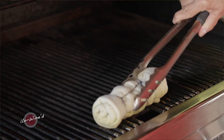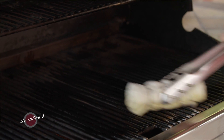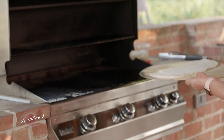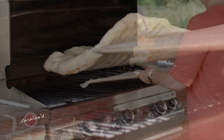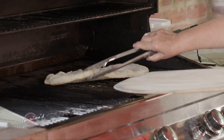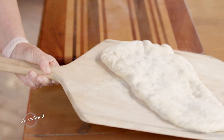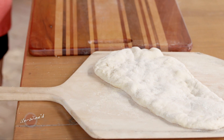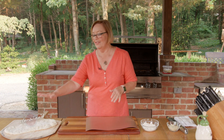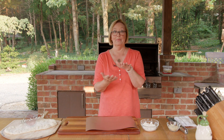Once our dough is on the peel and the grill is nice and hot, I need to oil that grill and then I'm going to slide that dough gently onto those grates. That flatbread has a little bit of color on it — I just want to remove that for a minute because we're going to flip this over. That grilled part is actually going to be the top so that we know it's completely cooked through. This way we'll be grilling the bottom and we know that both sides are cooked completely.